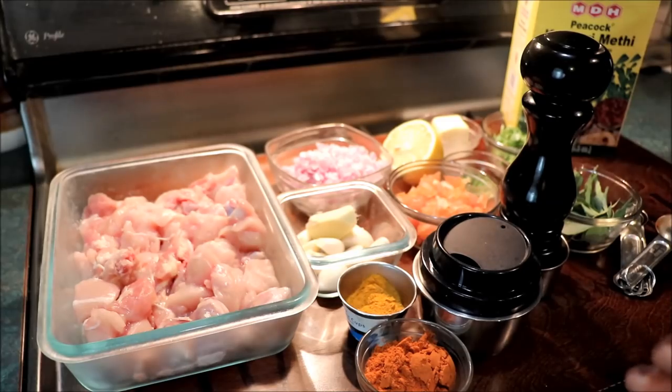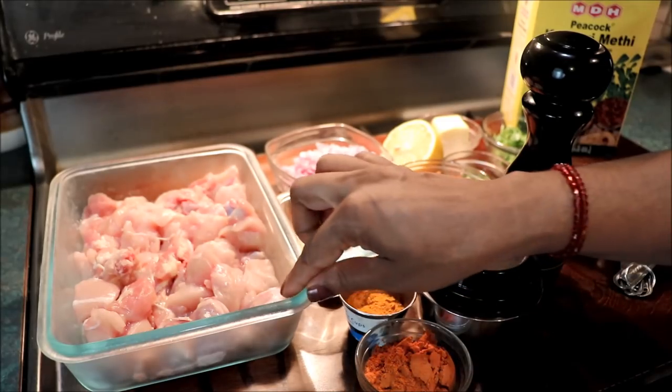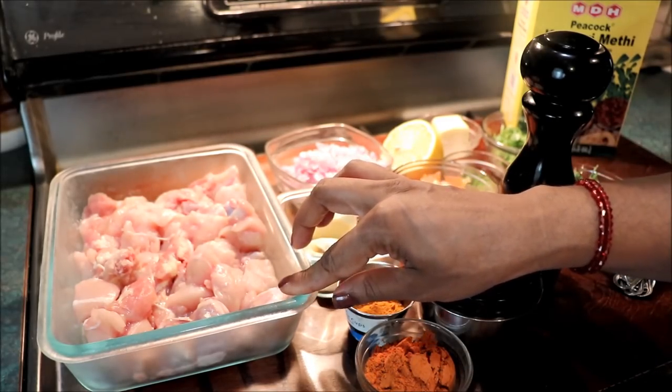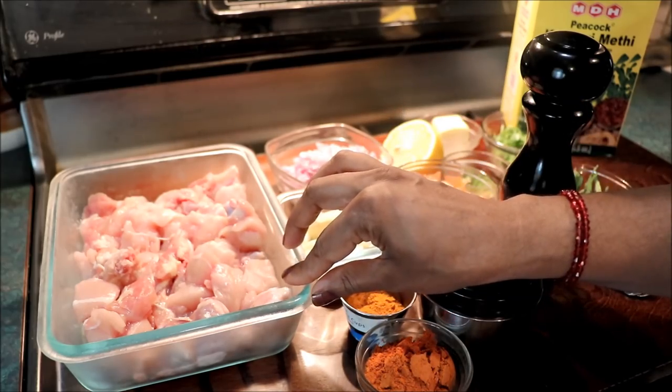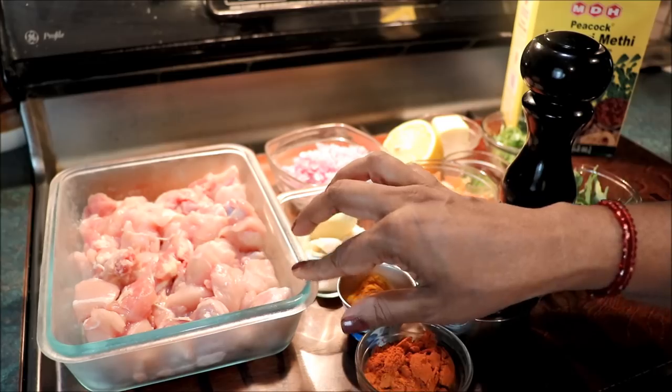Let's see what is ready. Look at this — here I have 780 grams of chicken. We cut a nice piece of the chicken, and the chicken is very nice.